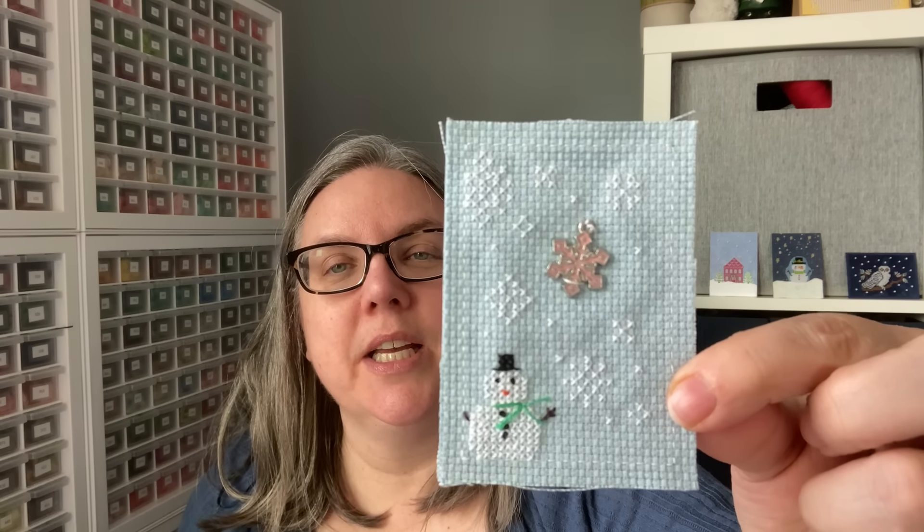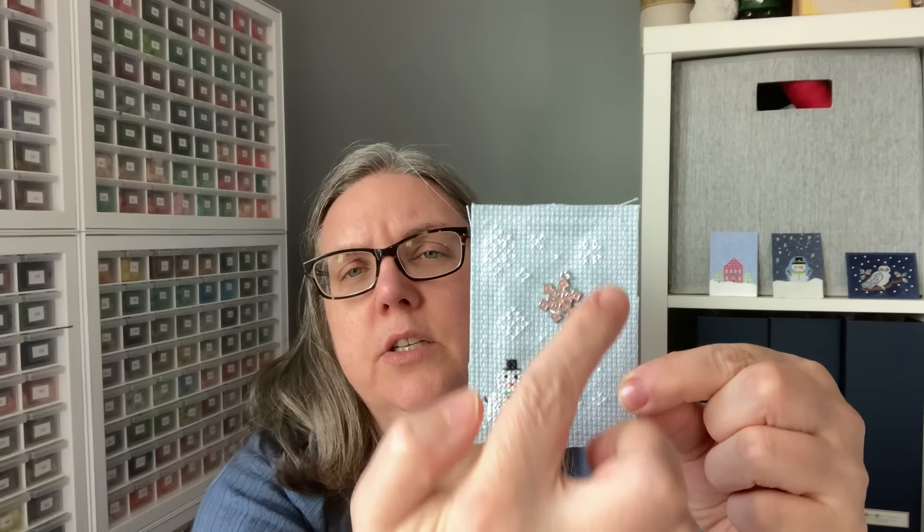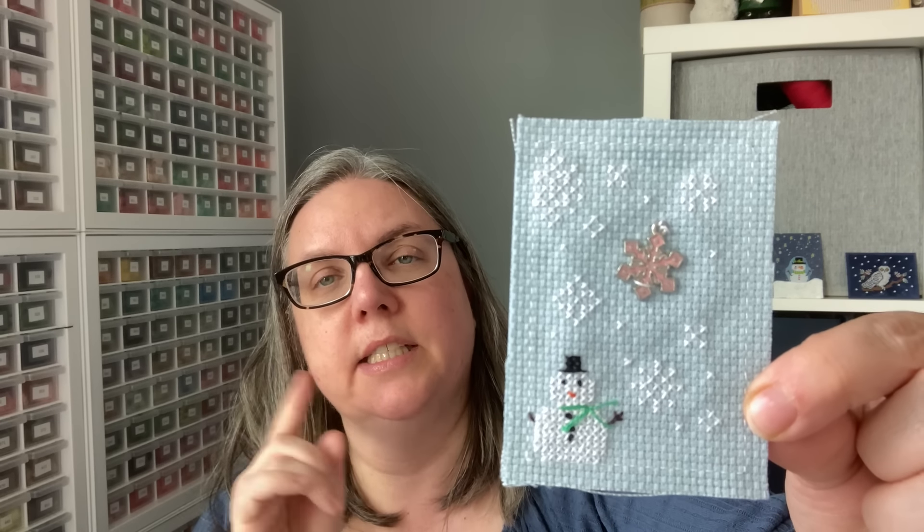This one's called It's Snowing. The stitcher used just about the entire piece — they did create a little backstitched border and then kept the extra of their fabric, so it's almost like it's two layers. There's a little bit of a charm right there, and they looped it with some floss — that's how they kept it attached.